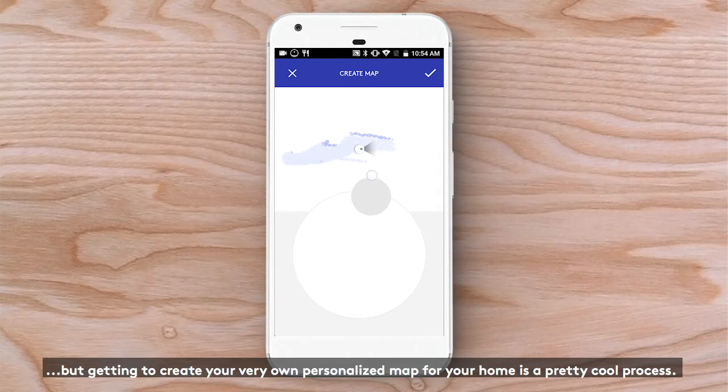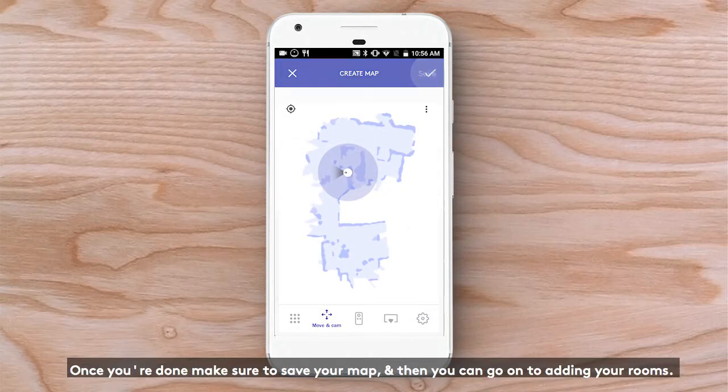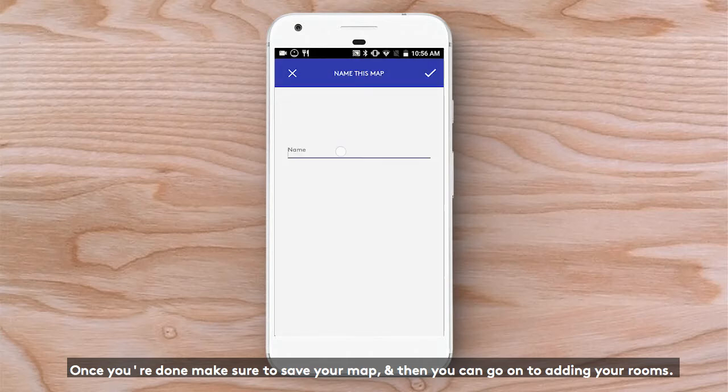Getting to create your very own personalized map for your home is a pretty cool process, so have some fun! Once you're done, make sure to save your map, and then you can go on to adding your rooms.